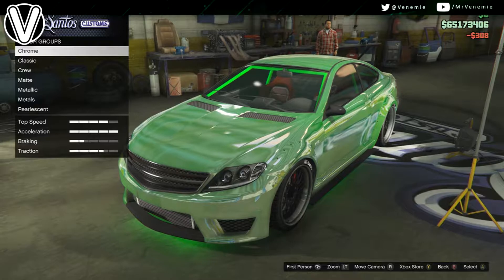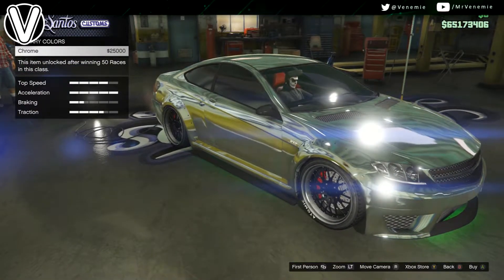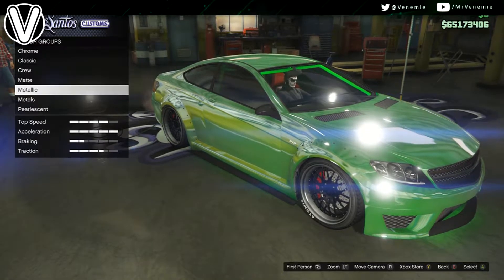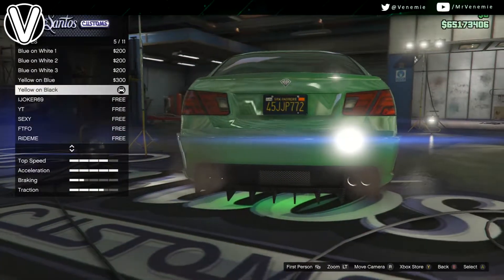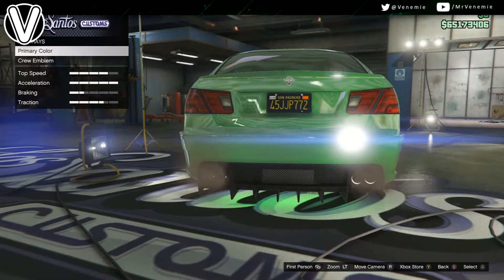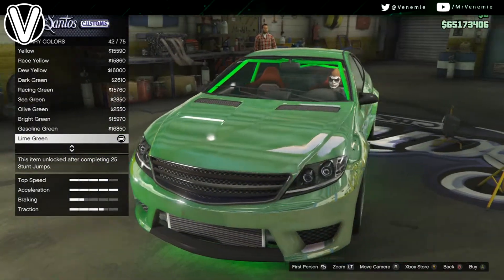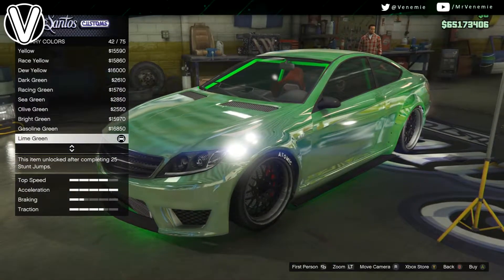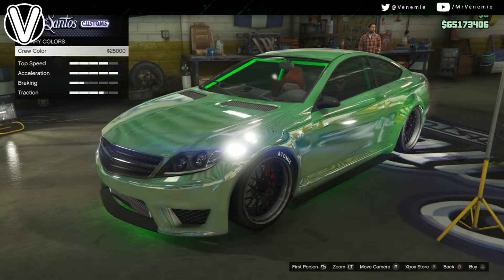All you want to do is go down to the Respray option, select primary, then chrome — apply chrome — and then you want to do the pearlescent on chrome glitch. Hover over any metallic, change your licence plate or change any part on the car, go back to the Respray option, go down to primary pearlescent, and you want to apply lime green. After this, apply the crew colour.